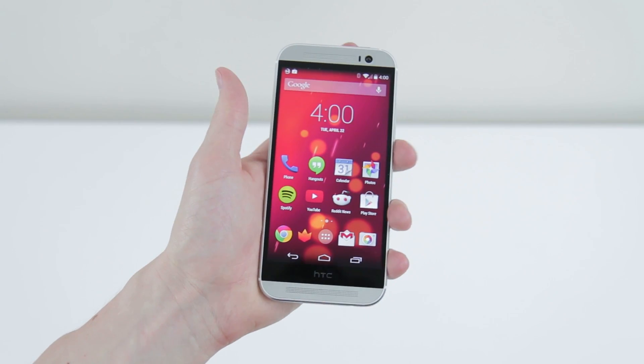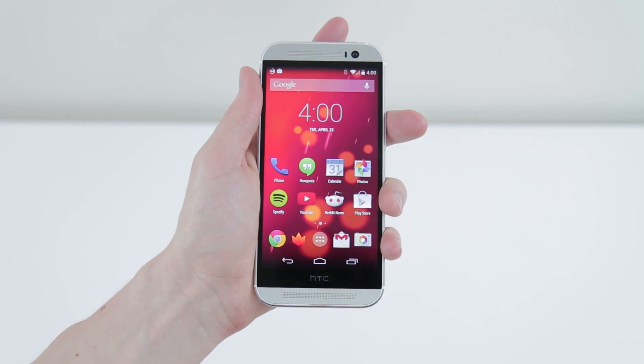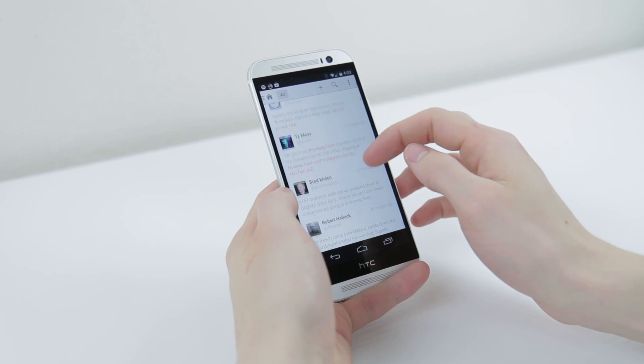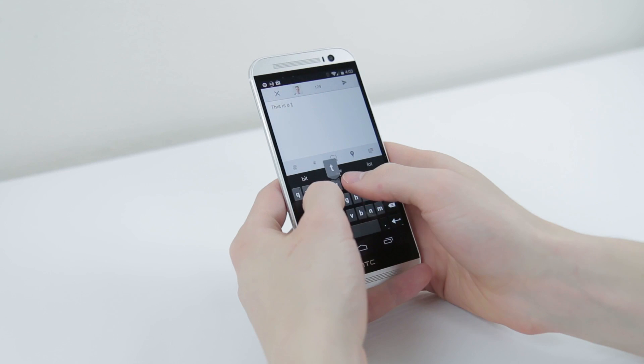One thing I would change is the button placement, as the power button is still up top, meaning it's a bit awkward to reach when holding the phone in one hand. In fact, the One M8 is actually a little bit more unwieldy all around as it is both wider as well as taller than last year. It's got a nice weight which, while it feels like it could take a decent drop, makes it a bit awkward in normal use.